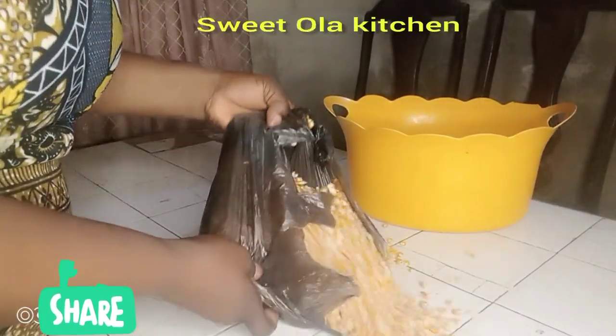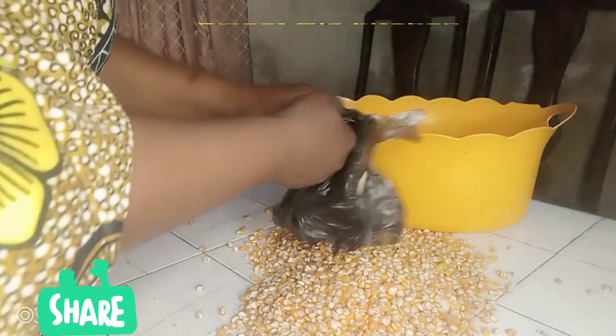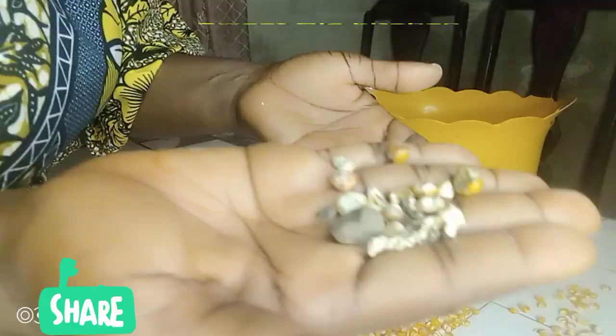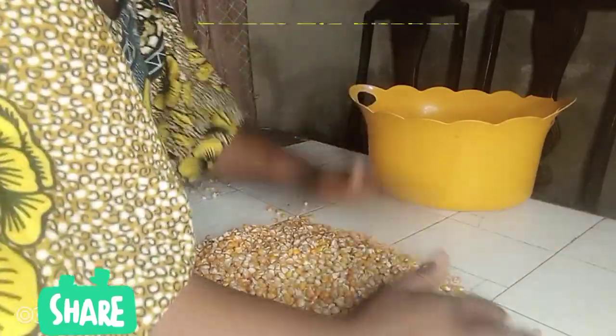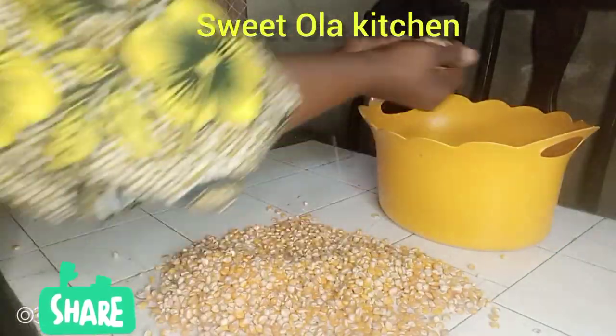Hi, welcome back to Sweetola Kitchen! Today let's make pap. Depending on how you call it, I'm going to start by removing the dirt. As you can see there are some dirties inside, then I'm going to pour it back into a very big bowl.